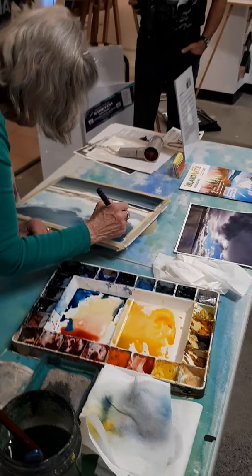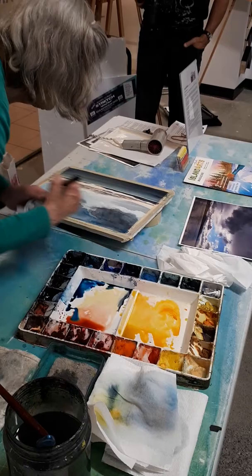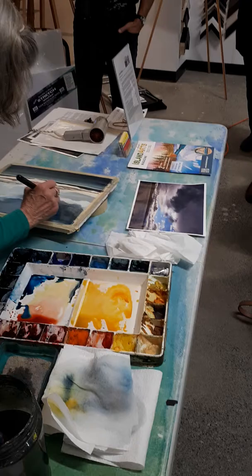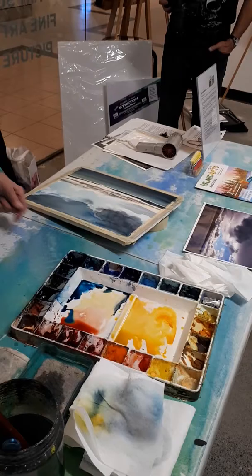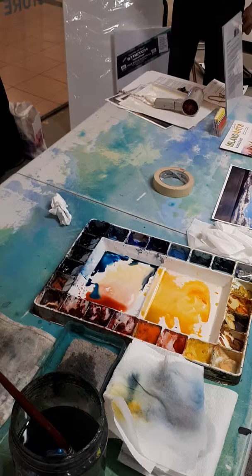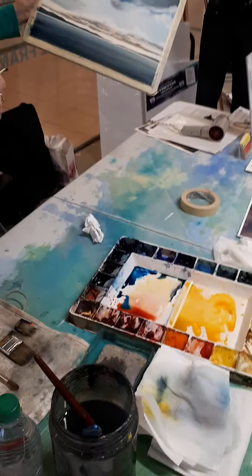When I'm talking like this at a demo, I'm talking but I'm thinking. You know, I don't talk to myself when I'm painting, but this is how I'm thinking — I just want to let you know. That's better. Would you say that's kind of a lost and found edge?